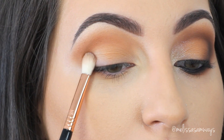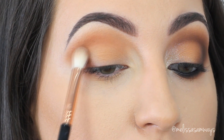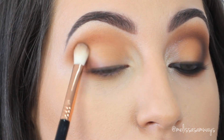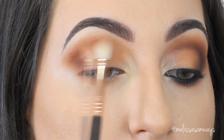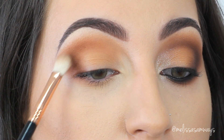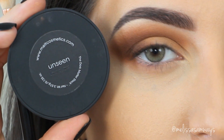Now I'm applying the color Rust using the same brush, placing it in the outer corner and blending it into the crease with circular motions. I'm not going to apply eyeliner in this makeup look because I want to do something different for you guys to try out. This is meant to be wearable for everybody, using only neutral eyeshadows on the warm side to give a little bit of life to the look.